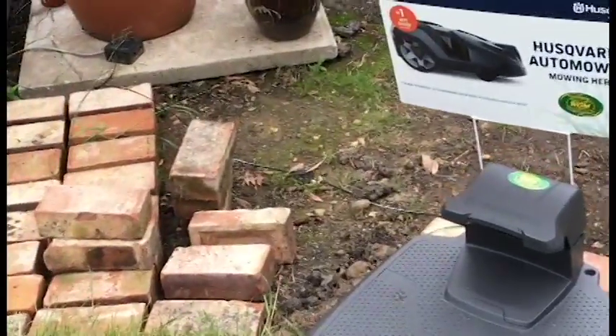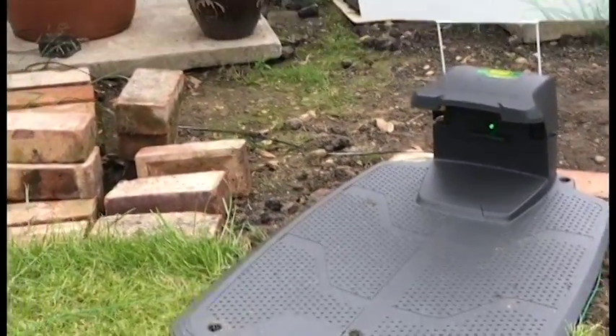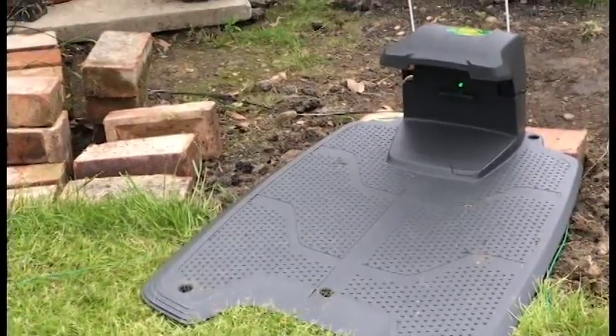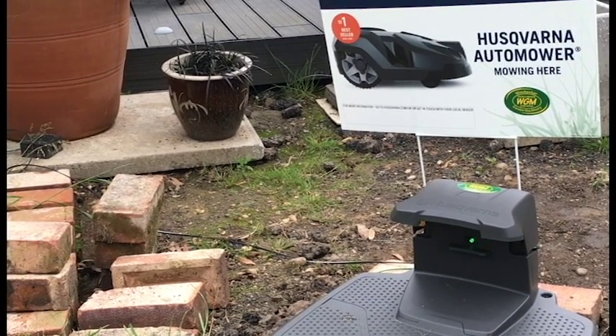The other thing I was going to see if I could do was, where these pots are, build a raised border and then try to hide the base station underneath the raised border cleverly. That may not happen because in the winter I might want to take the base station inside somewhere. Anyway, that's the situation.